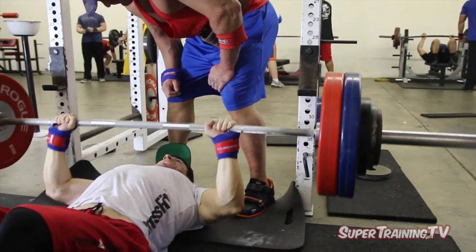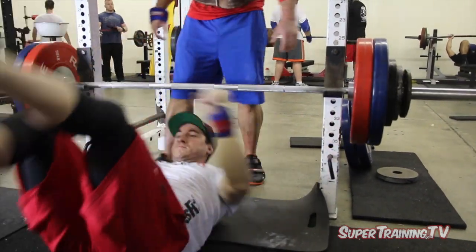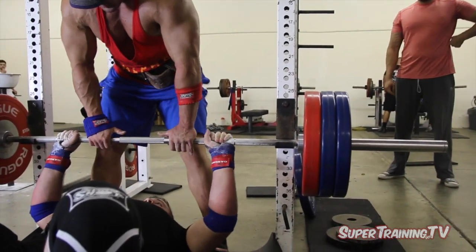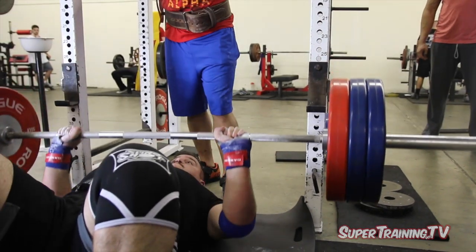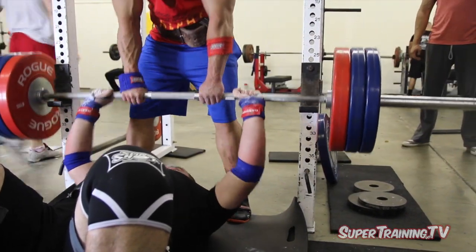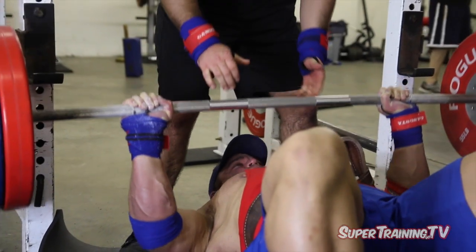Good strong press there by Silent Mike as he finishes his single. Got a military guy in the background popping his face in there. Sometimes we get visitors here at Super Training Gym — sometimes we like them, sometimes we don't. This guy was pretty cool. Fix that hair, Dan. I can't stop thinking about it.